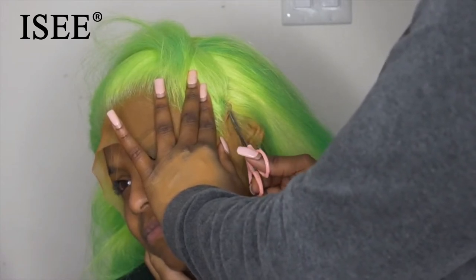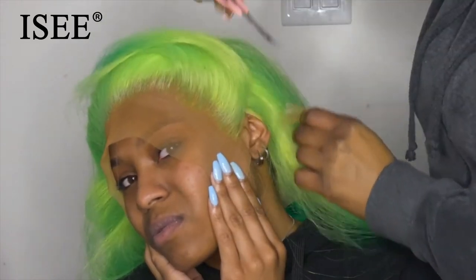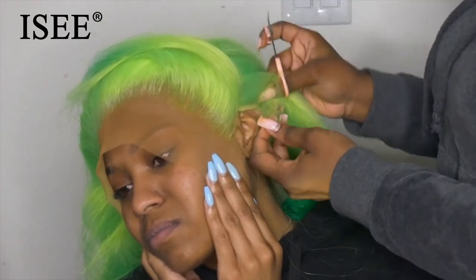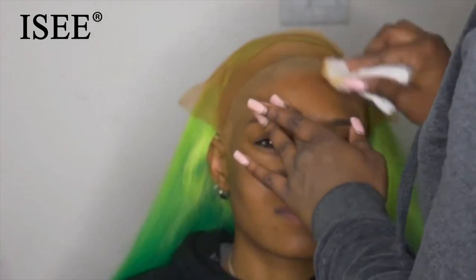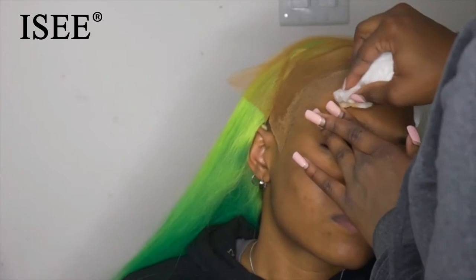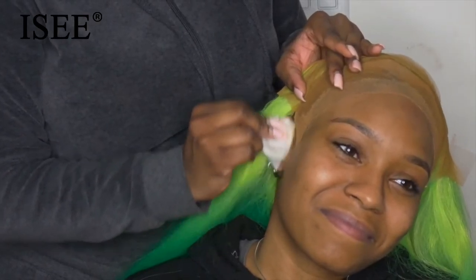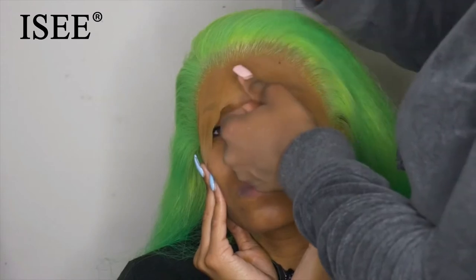You're going to do this for each side, obviously. Now I'm going in with 91% alcohol and just rubbing down her hairline to make sure all the oils from the makeup on her scalp are gone, so the glue can adhere better. You want to make sure you get behind the ear as well.